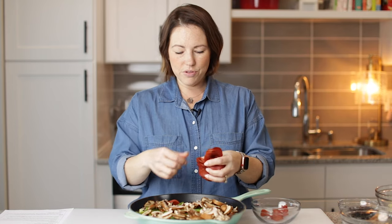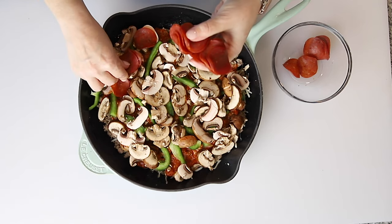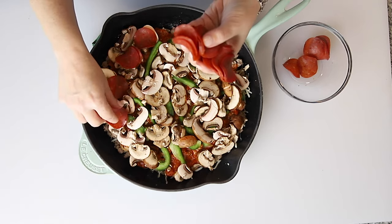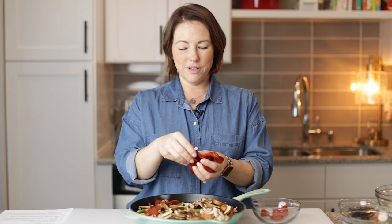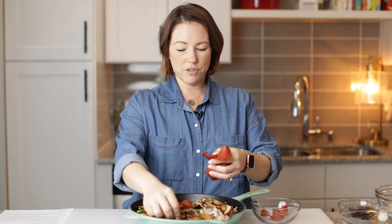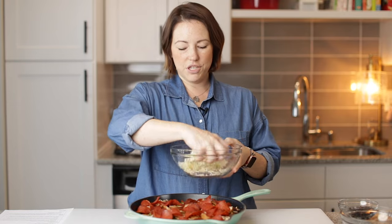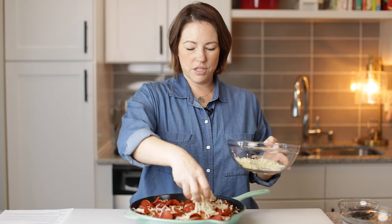Now I'm going to layer some pepperoni. I'm using turkey pepperoni just because this already has plenty of fat — it doesn't need all of that from the pepperoni too — but you can do whatever you want. Now I'm going to put the rest of the cheese on here.